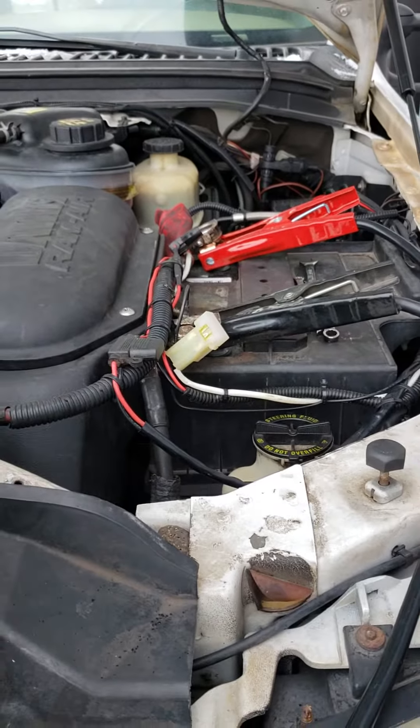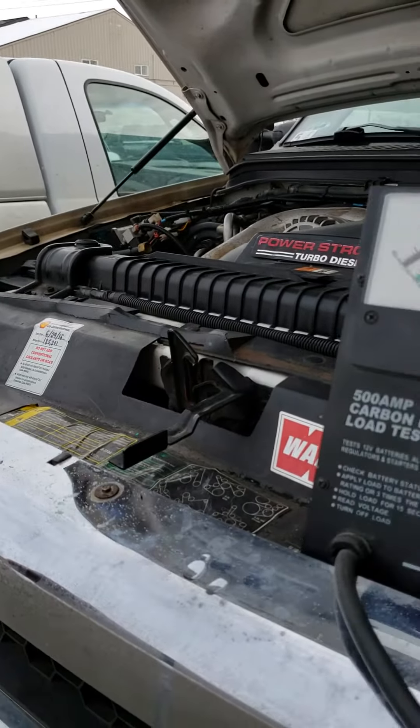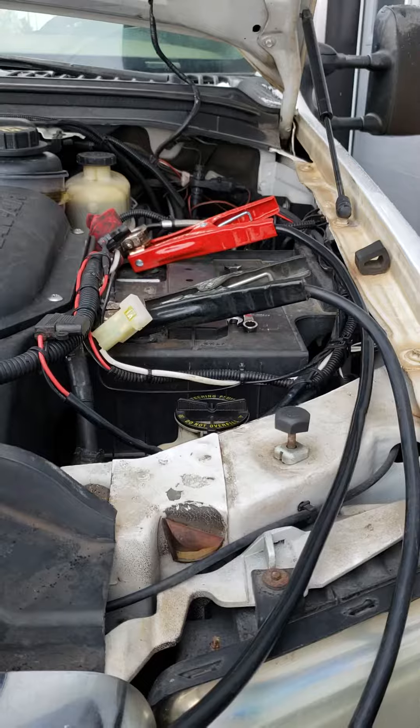My guess is that this driver's side battery is actually pulling the passenger's side battery down overnight, causing a no-start and a customer having to jump it. So we're going to get this replaced.